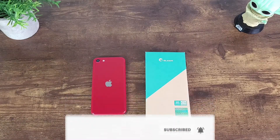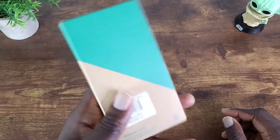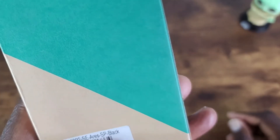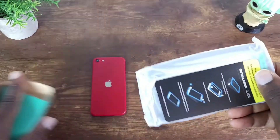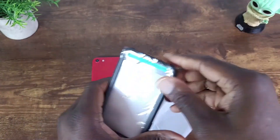The first iBlazon case we're going to look at for the iPhone 2022 SE is the Aries SP Black. Let's go ahead and take a look at that and get all this out of the way.